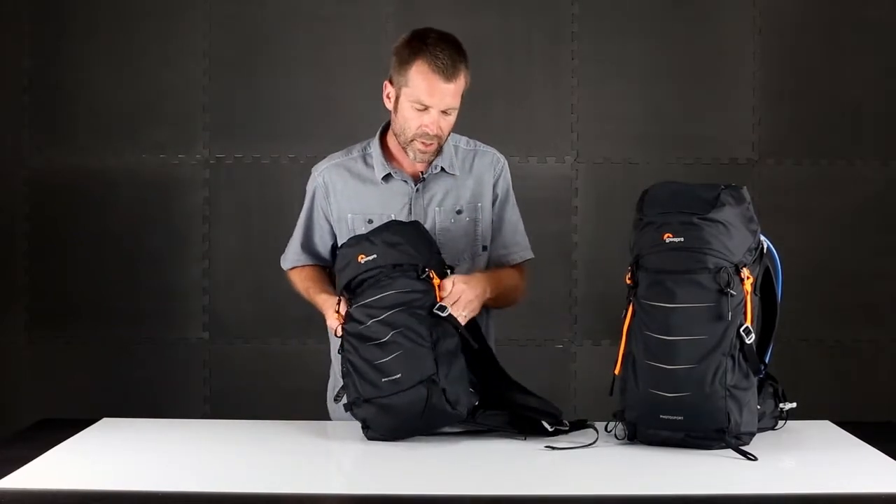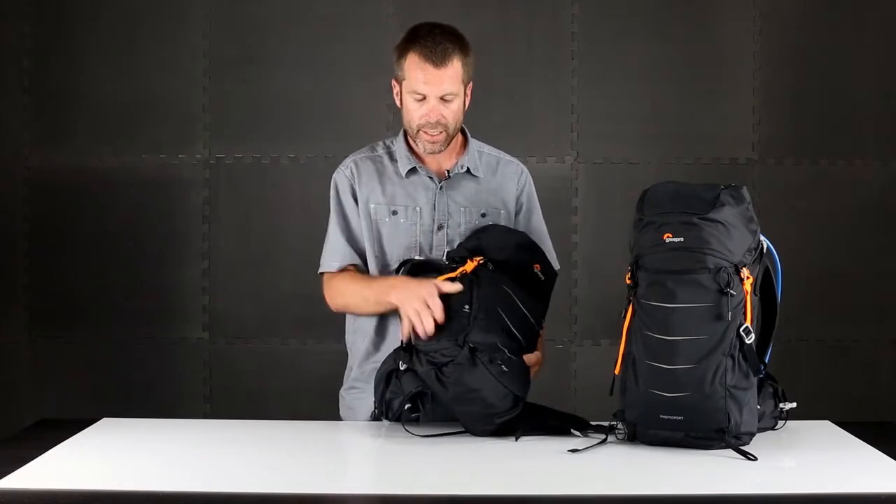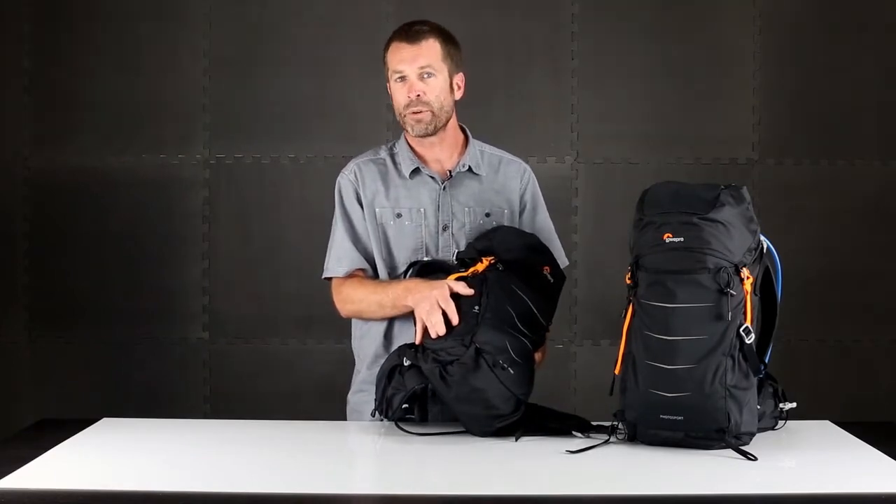On the sides of the pack, one side features a stretch mesh pocket which is great for another water bottle or another accessory that you might carry on the side. And then this side features the access to the camera compartment.